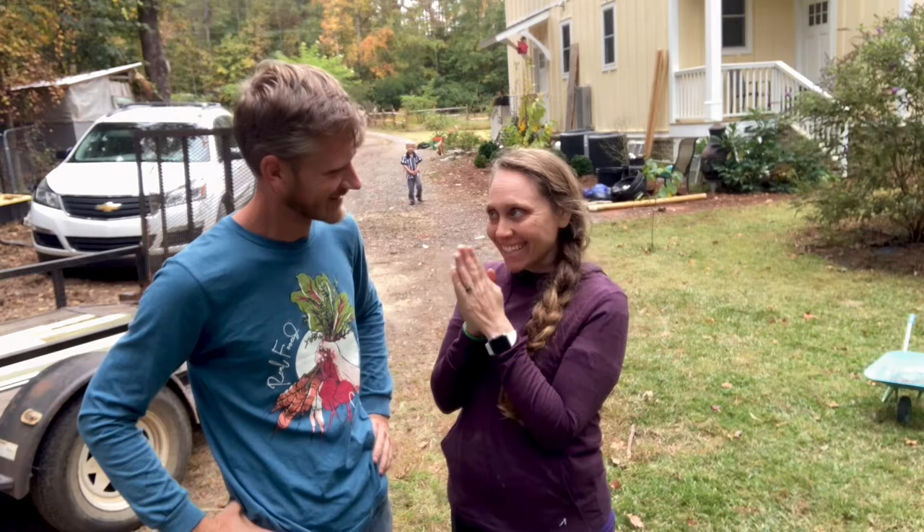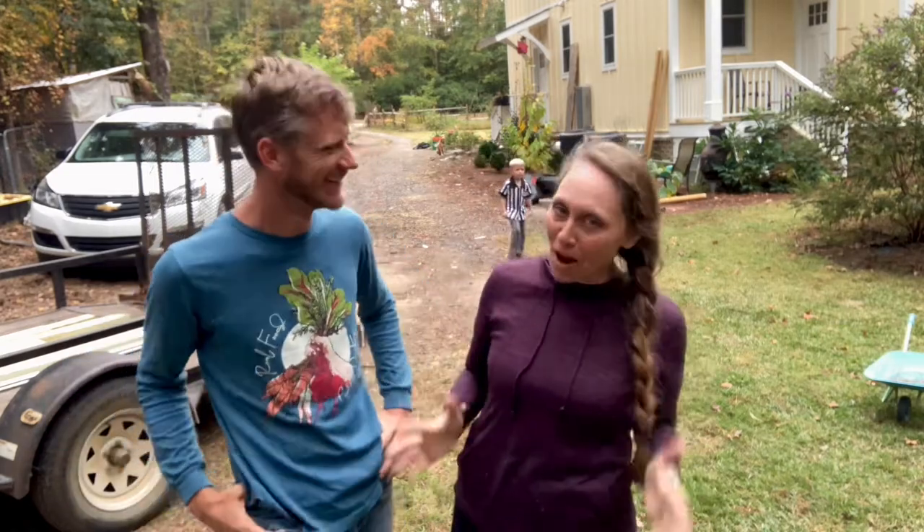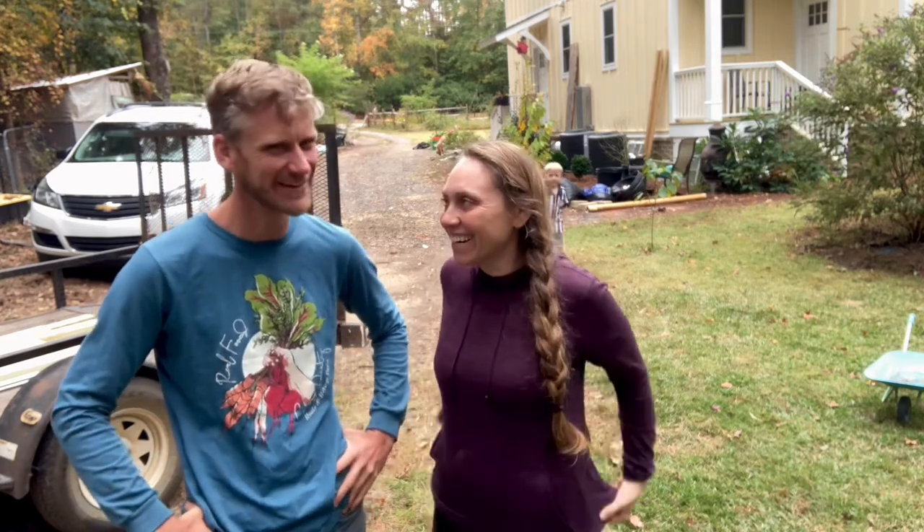Hey guys, welcome back to Say Mojo Homestead! We have a fun project this week - we're taking the plunge on something I've been waiting forever for, and it's been on my list for a long time. For those of you following us, thank you for being part of our YouTube family. New viewers, welcome! Subscribe and follow along on our journey. We also have a Facebook group called 'Homesteading From Scratch' - a great place to bounce ideas and learn all things homesteading. Let's get started!